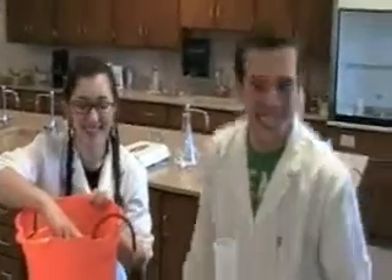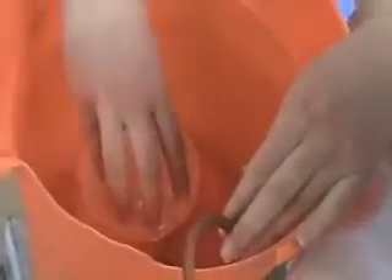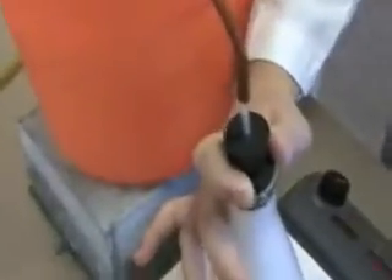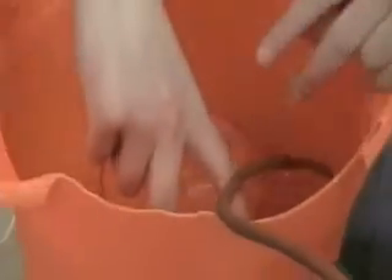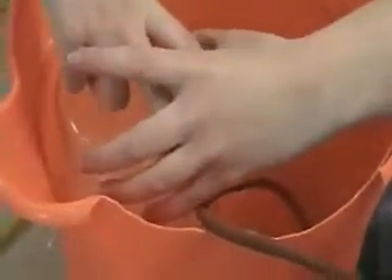You guys ready? All right — it's not even breaking up into individual bubbles yet. Oh my God, guys. Look at it — it's pretty much spitting bubbles. It's still going! Let's lift that beaker up and see the volume you got out of it — whoa! Almost blew it out. Oh, wow!